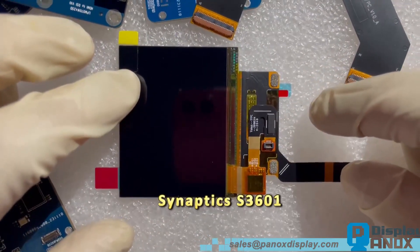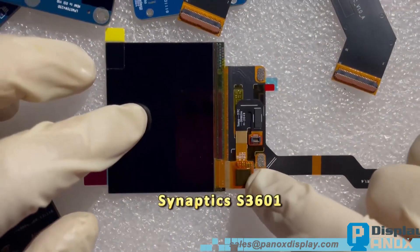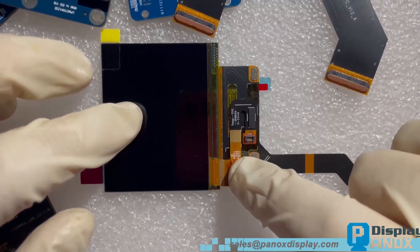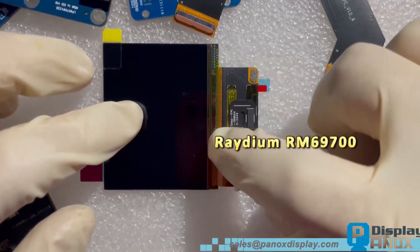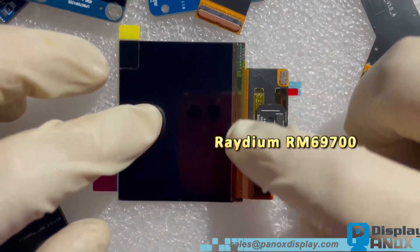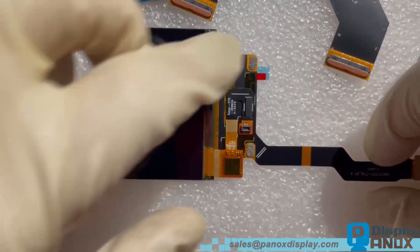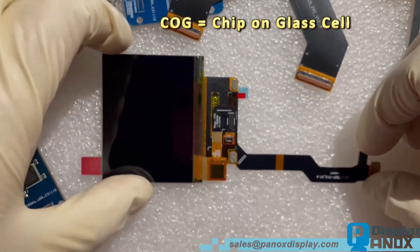The touch IC model is Synaptics S3601. The display IC model is Radium R69700. The structure is traditional COG.